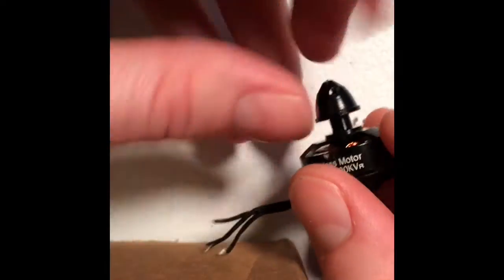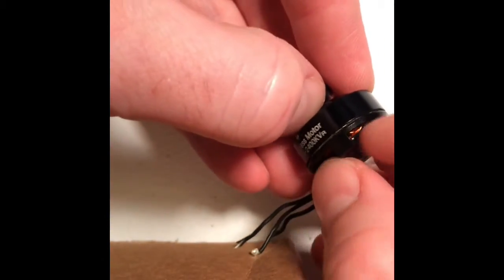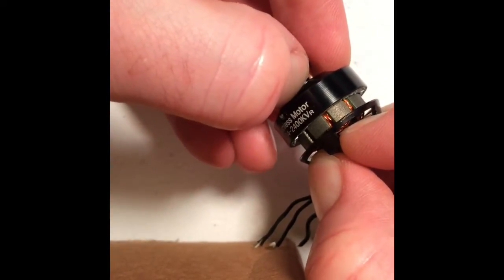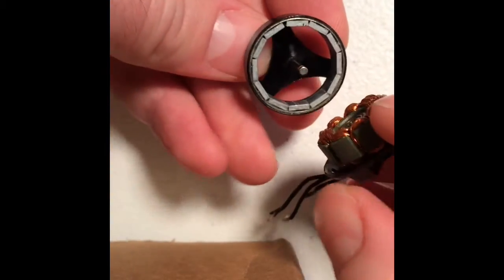You can take that and carefully set it down somewhere where you're not going to lose it. Now that it's off, you can take the top portion of the motor, hold on to the bottom right here, and pull that off just like this.